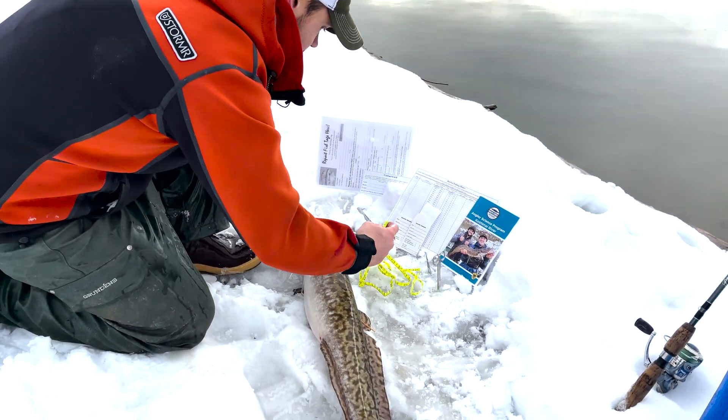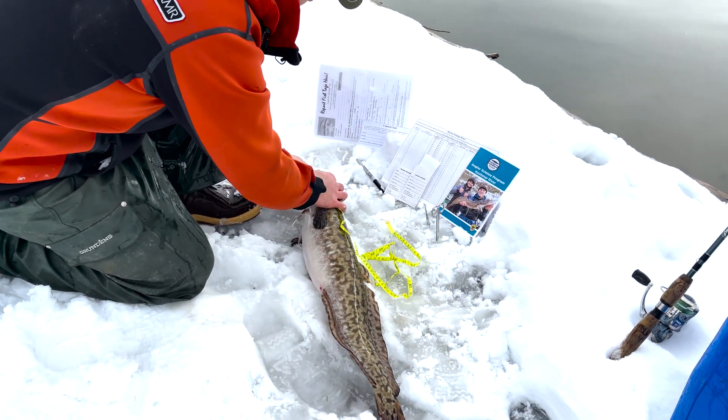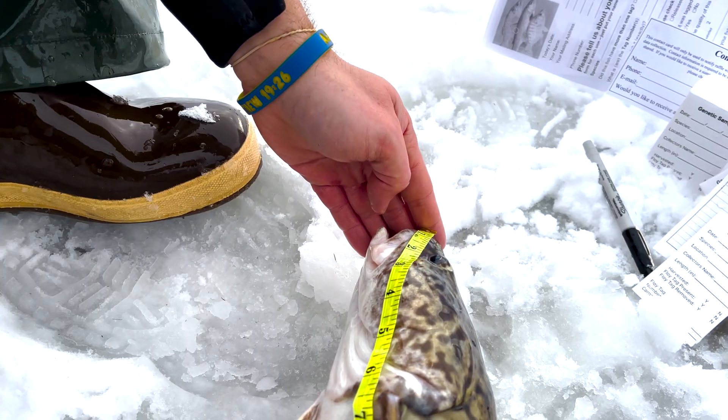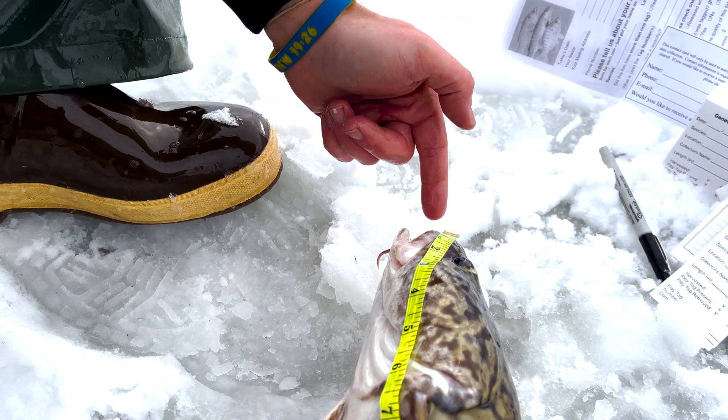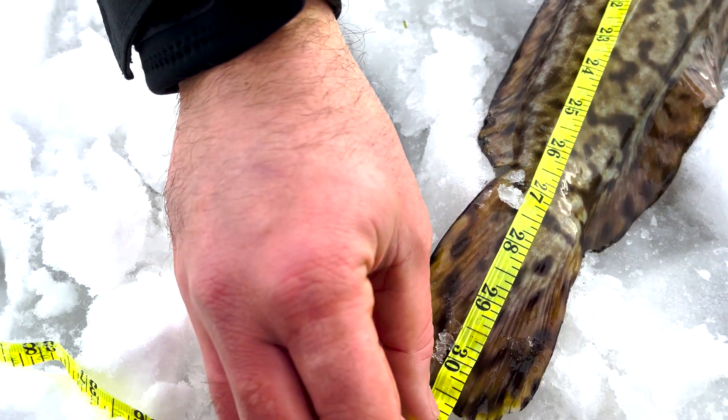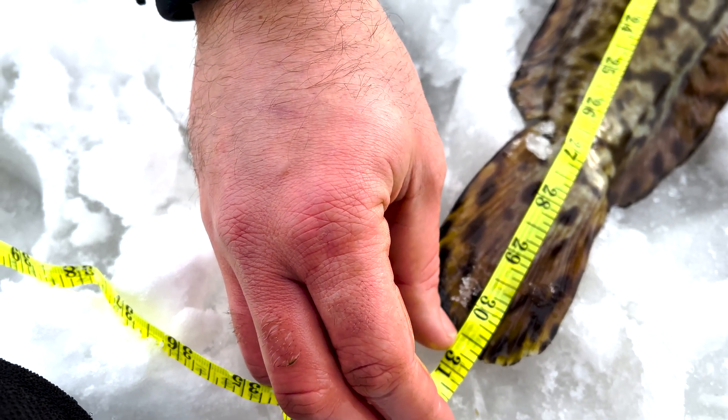One thing is we're going to ask that you take a length. We provide the tape measures in the creel packets. We're doing total length, so from the tip of the nose all the way down to the bottom of the tail. This fish here is coming in at 30.5 inches.